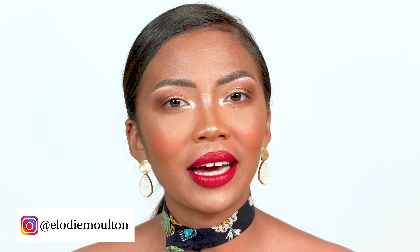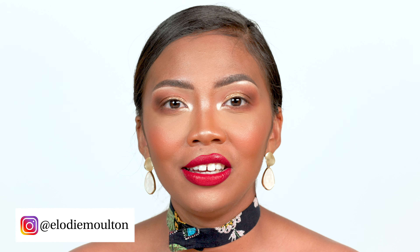Hi guys, it's Elodie here and welcome back to my channel. I know my face looks so big and close-up, but it's going to be like this because as you can see from the title, this video is going to be about eyeliner and eyelashes. I did a video about this look too and that's going to be my next video, so if you're new here don't forget to subscribe so you don't miss anything. Let's get started.